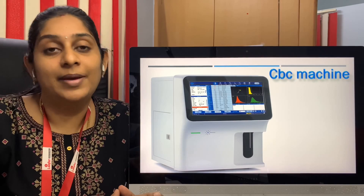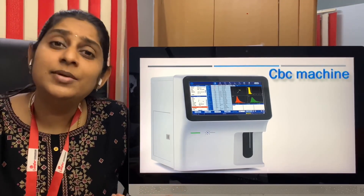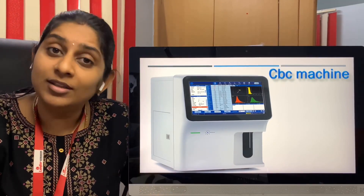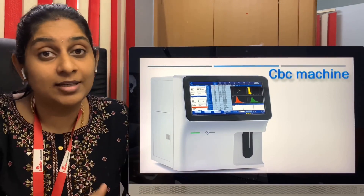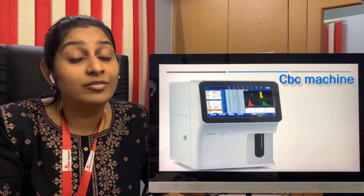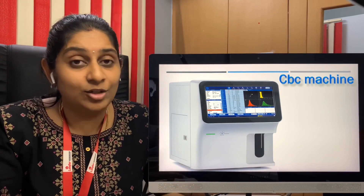The first machine we are going to look at is the CBC machine. The CBC machine, or cell counter machine, is usually available across all laboratories. It can either be a three-part cell counter, a five-part cell counter, or a six or seven-part cell counter. There are various variants of cell counters, and all of these have two things in common: the cleaner solution and the lyse solution.